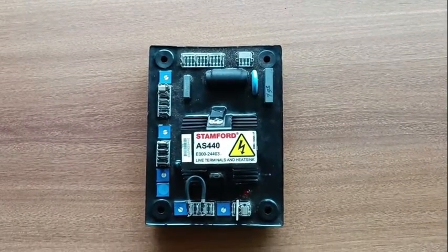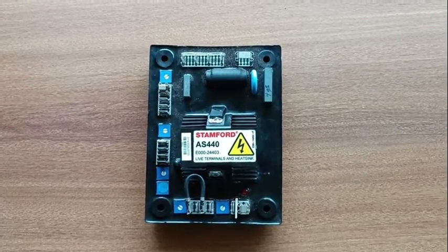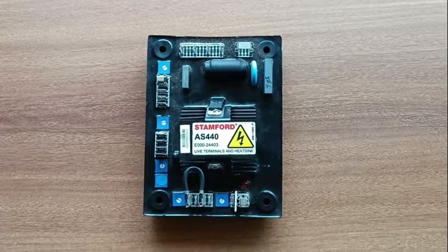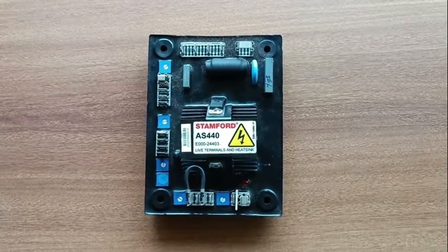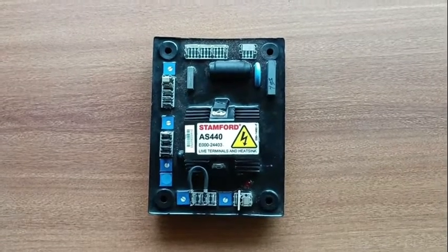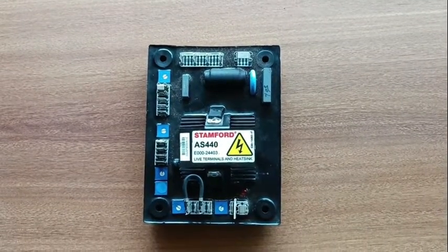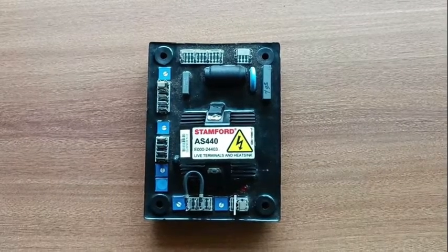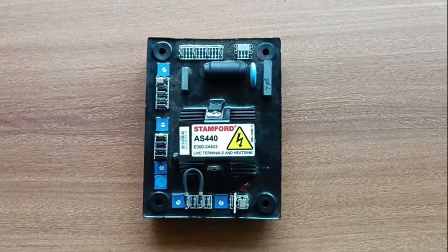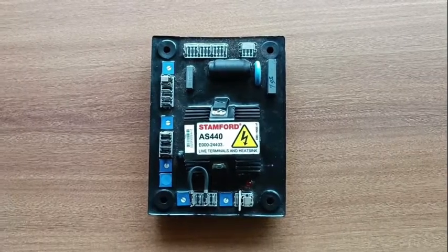Welcome back to my channel. In today's topic I am going to teach you how to bypass an automatic voltage regulator of any alternator. The first question is: why should we ever bypass an AVR? When an alternator connected to the AVR does not generate the desired output, we bypass the AVR and start the alternator. If after bypassing we get the desired output, that means our AVR is defective.